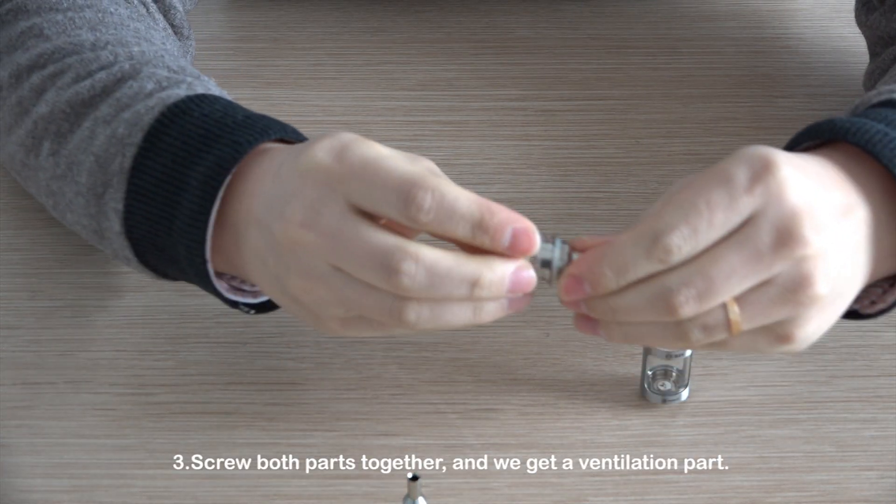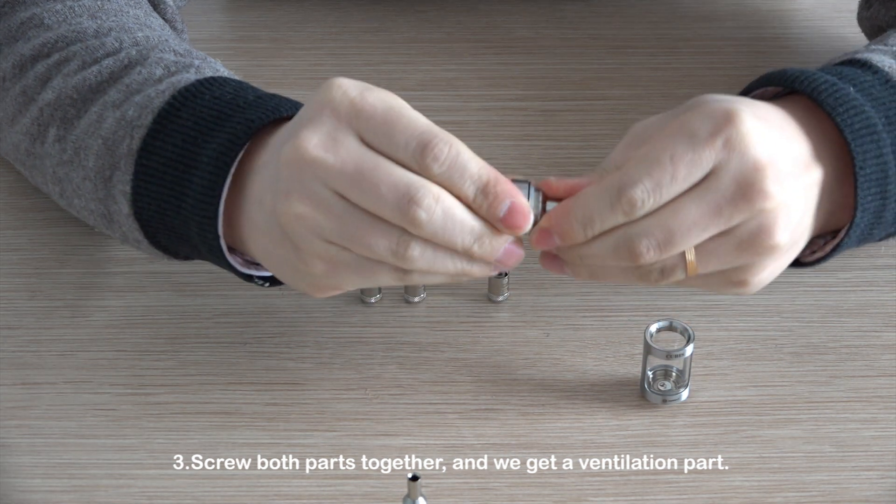Step 3: Screw both parts together, and we get a ventilation part.